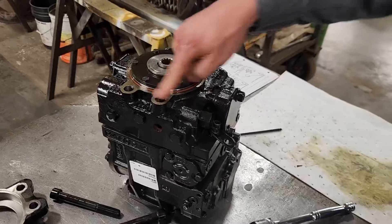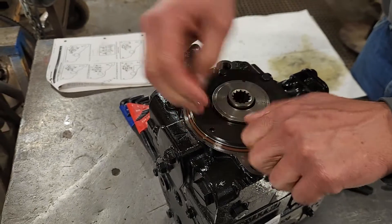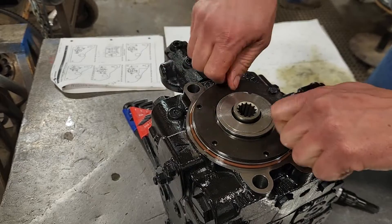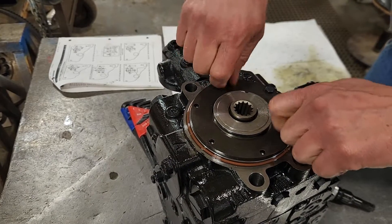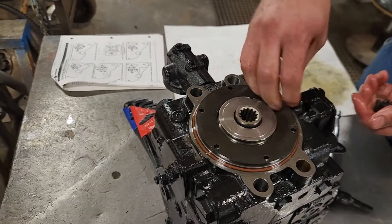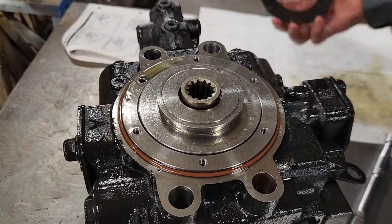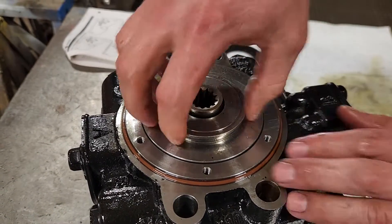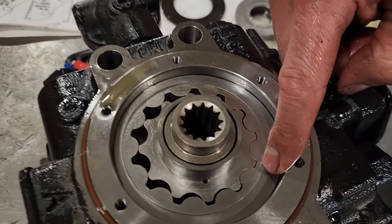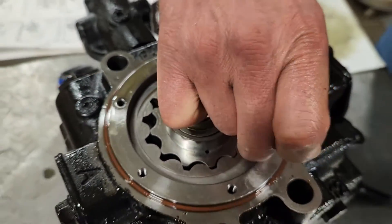Okay, next I'll take the charge pump apart. There are basically three steps involved here. One step is to change the direction of the charge pump. I take the retainer off, take this cap off — there is a pin right here that I need to move about 180 degrees. If you pick it up just slightly...